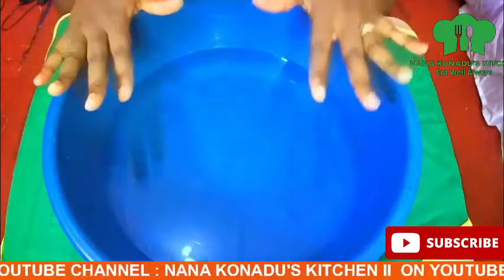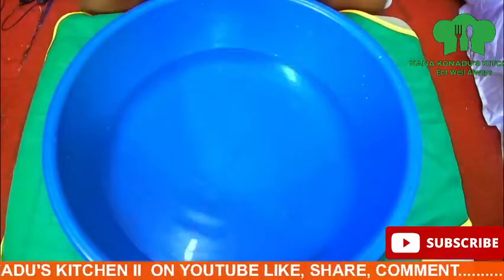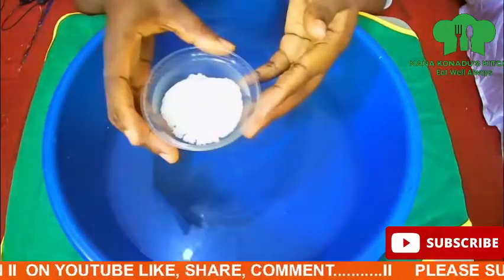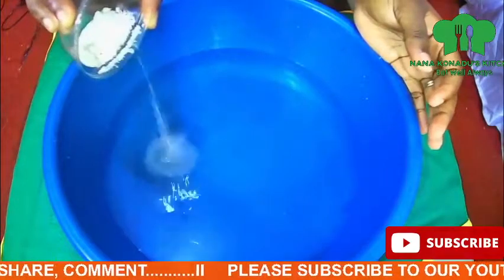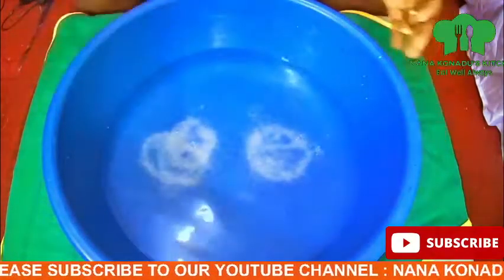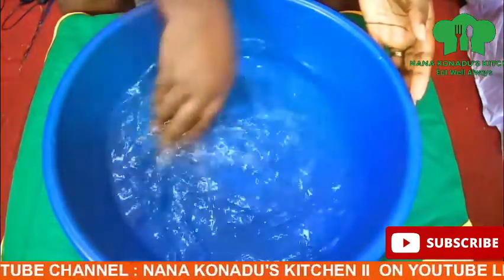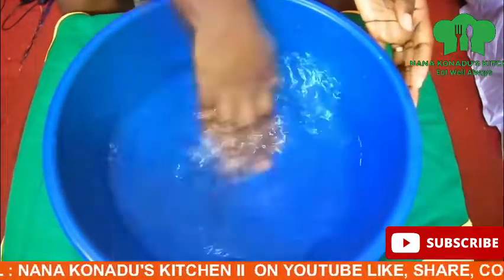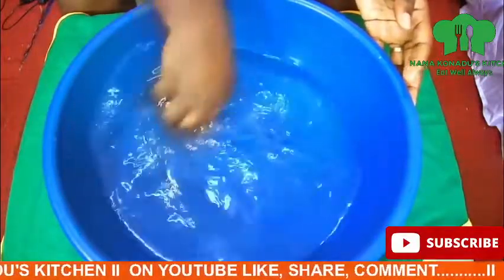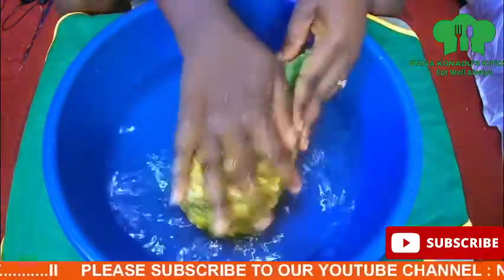I have my bowl of water and I will add salt to it. The salt will help take off any microorganisms in the ingredients, especially with the ginger. I mix my salt with the water — you can use vinegar if you don't have salt.